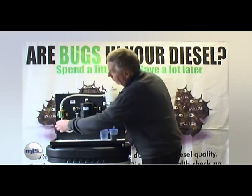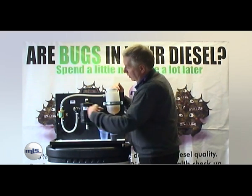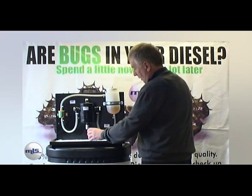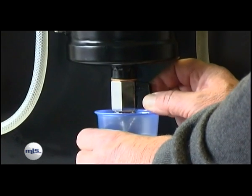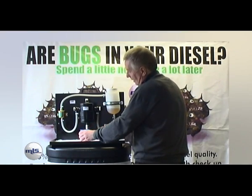If I run it — put the engine going — as you can see we've got clean diesel going all the way through. Switch the engine off. For the purpose of this demonstration I will drain off the clean fuel.